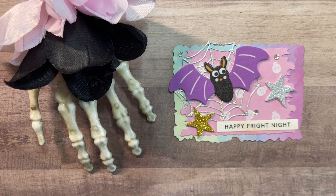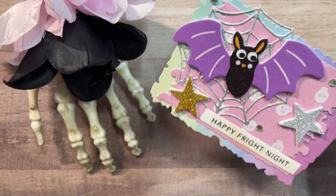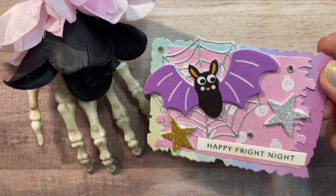This is Happy Fright Night, and the bat is one of those puffy stickers along with those glittery stars. The spider web is one from that Avery Elle Boo collection. I did add a few of my favorite little rhinestones, and those are from Stampin' Up. Just really adorable stickers that would be perfect for Halloween embellishments, and I thought he was a very cute bat. He looks like he has googly eyes, but those are just the eyes that came on that sticker. Great little dimension to those foam stickers — I love that extra dimension you get there.